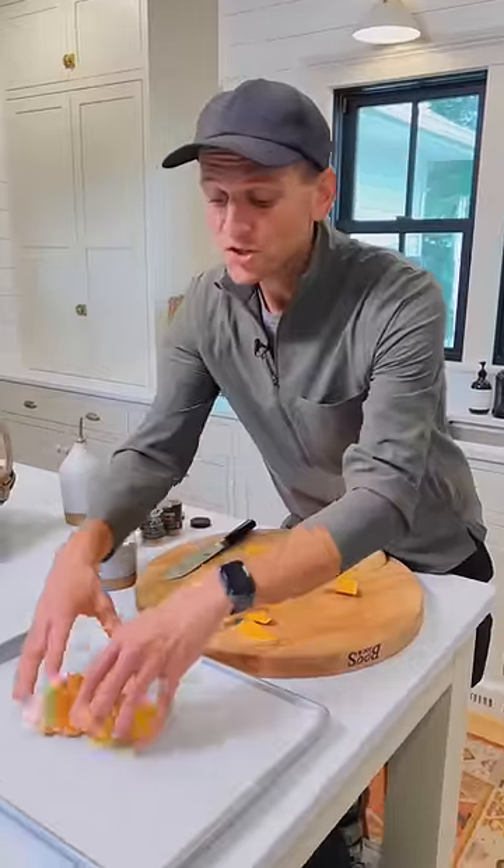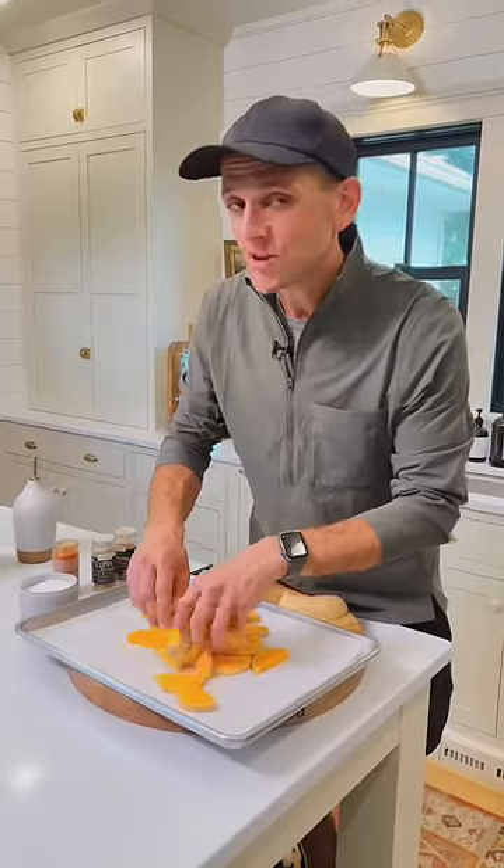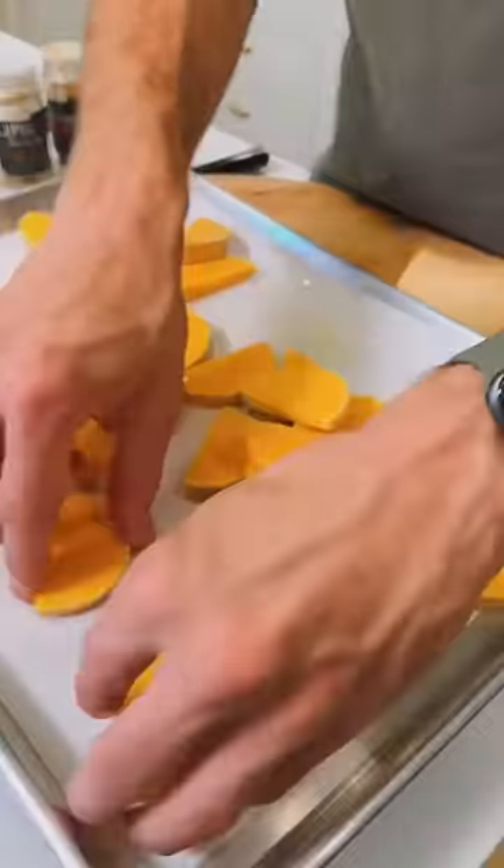Place the sliced squash right on a parchment-lined baking sheet. Drizzle it with some avocado oil — that's a high-heat oil that I love to use for roasting. Make sure the squash are coated on all sides with the oil, and then lay them out into an even spacing.